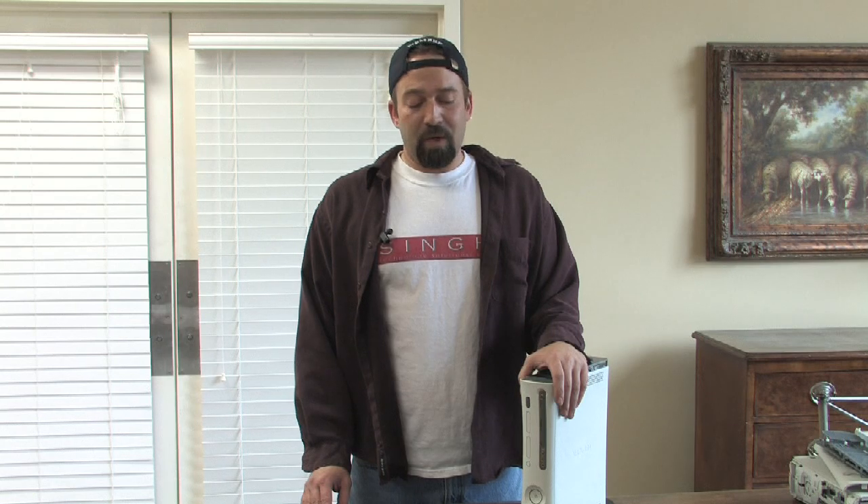Hi, my name is Dave from Sync Technology Solutions and we're going to go over some frequently asked questions. Top of the list, the very top for the Xbox 360, the most frequently asked question is: what is a red ring of death?